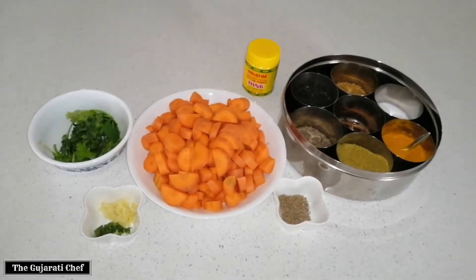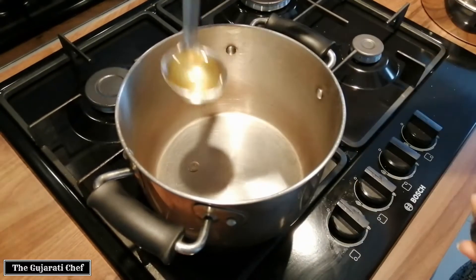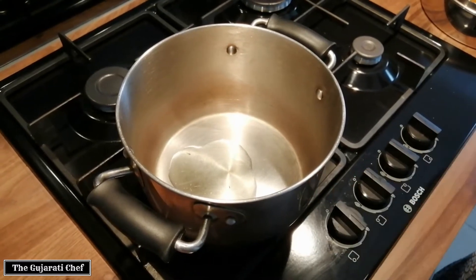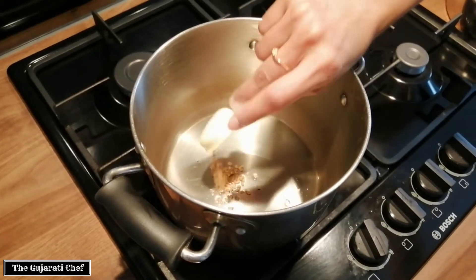We'll straight away start cooking. To start off with, I'll put in a spoon of oil and heat up the pan and oil. The oil is hot, so we'll add the methi — the fenugreek — some rye which is mustard, jeeru which is cumin, and then the ajma, the ajwain seeds.